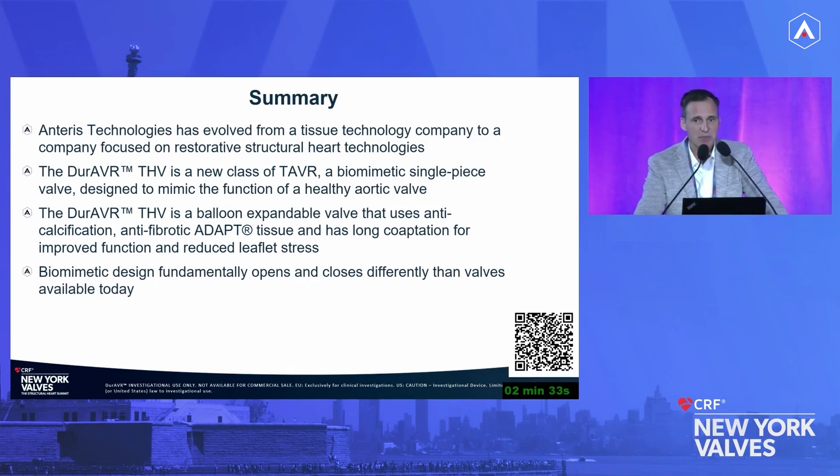It was made not just by a group of engineers — physicians talked weekly or every other week with embedded engineers to figure out what users need to get the right results. It has incredible coaptation length and tissue technology we think will provide benefits from a durability perspective acutely and long-term, and it opens and closes differently than other valves. Thank you.